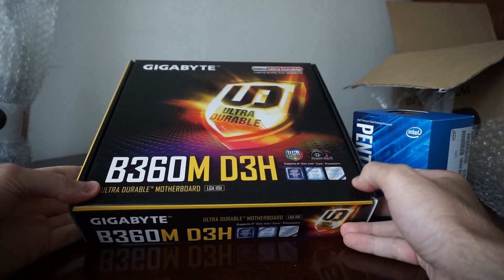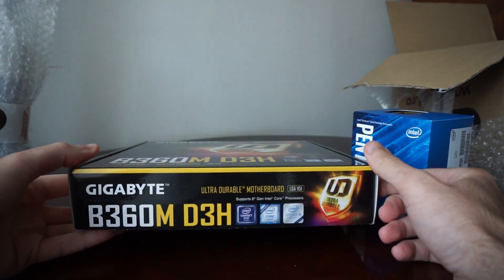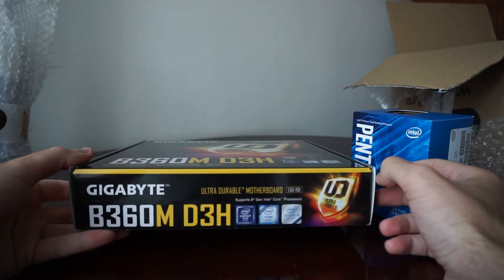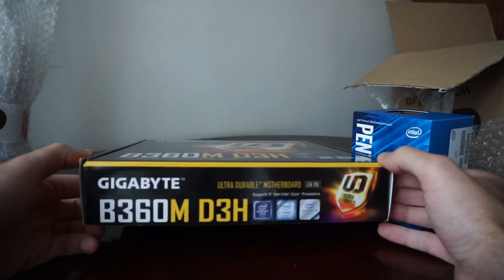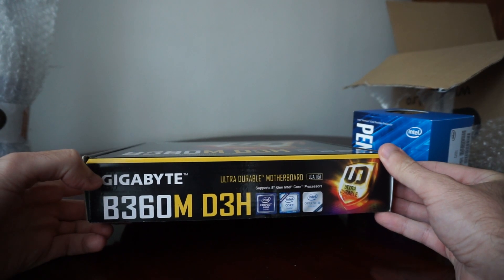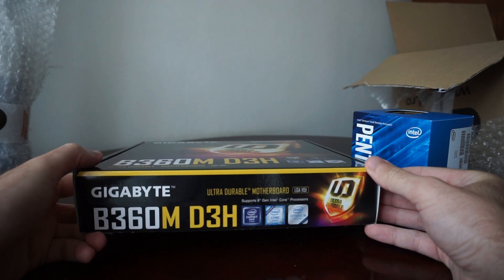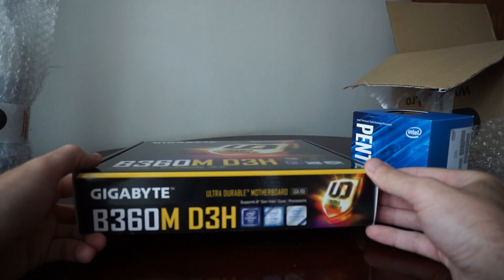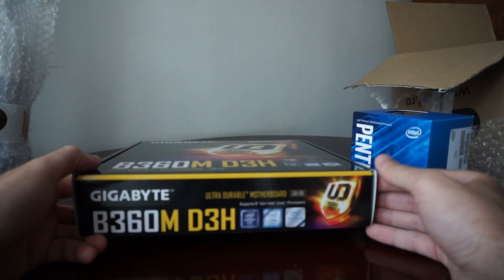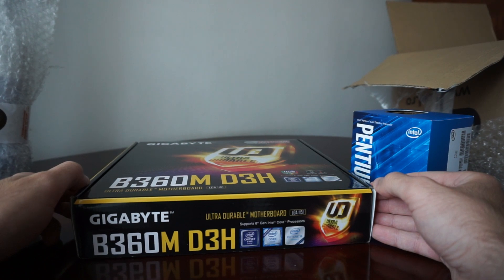I could have gone for a cheaper motherboard, but the $25 US dollars spent extra gave me a lot more. The cheaper option would have been the Gigabyte H310M-A — a 2 RAM slot motherboard which also had DisplayPort included, but it didn't have any heatsinks for the North Bridge, and it had only a 4-pin CPU connector.